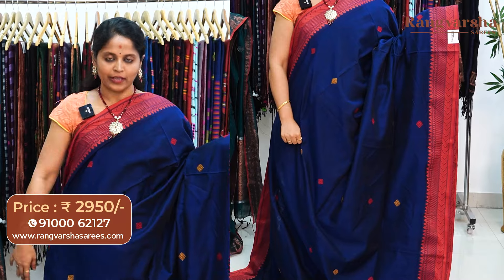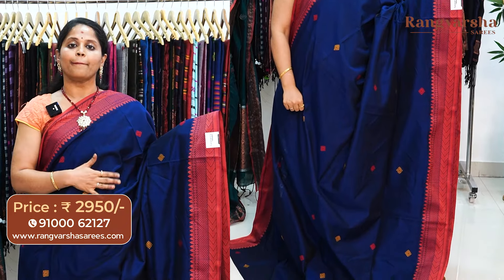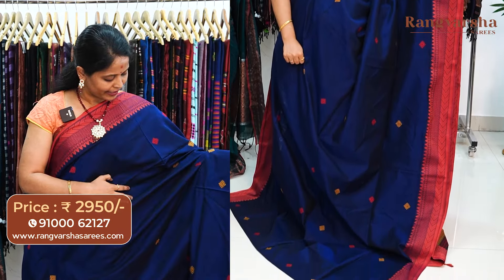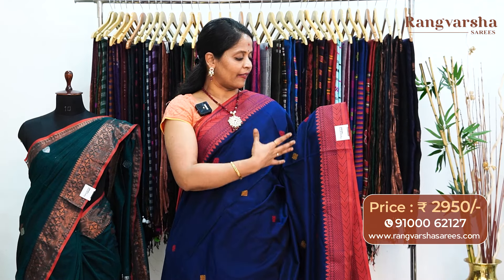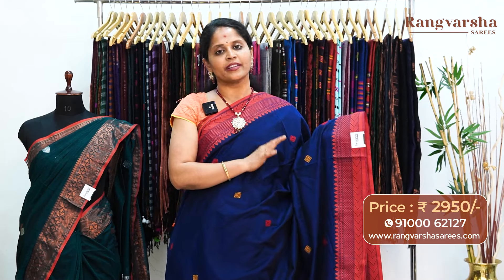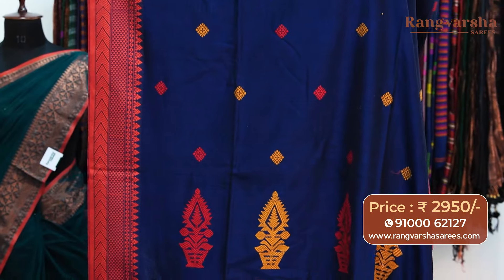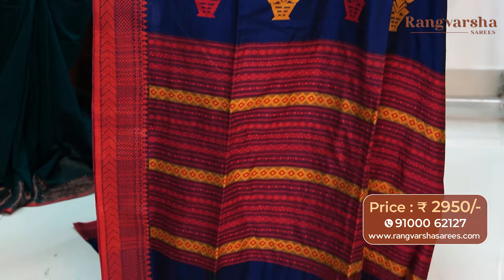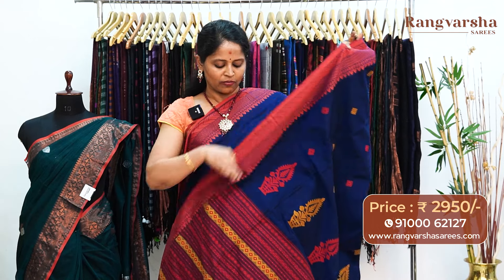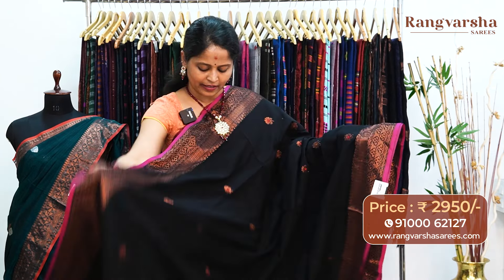The next color combination is a royal blue color kadi silk cotton sari — a complete thread weave sari. The sari carries red and mustard color thread weave booties running through the body. We have a contrast red color jamdani style weave border on either sides. The pallu is also in a complete jamdani pattern — red and mustard color combination weave pallu. The sari comes with a running blouse, priced at 2950, free shipping.